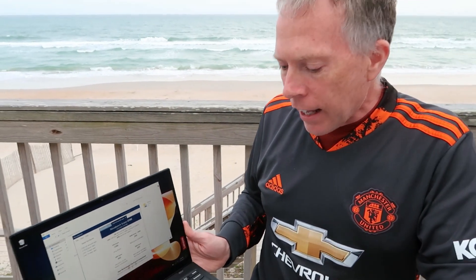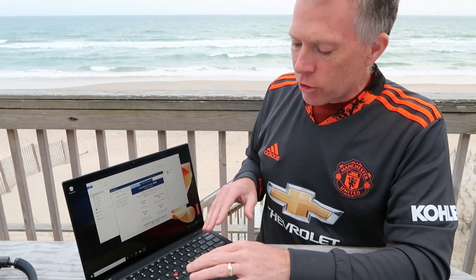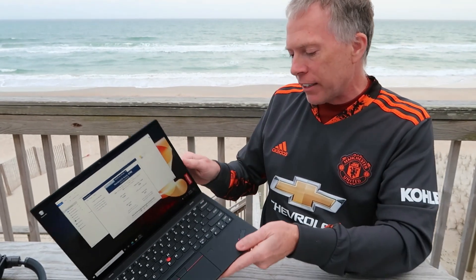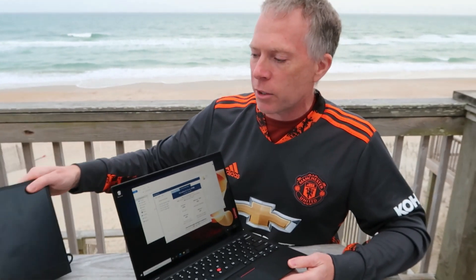13 inch screen, and the keyboard — some people have noticed online, and I've noticed it too: the keys have a little bit less travel. That is surprisingly noticeable. But I love it. This is a fantastic laptop — super thin and light, great for traveling to the beach.